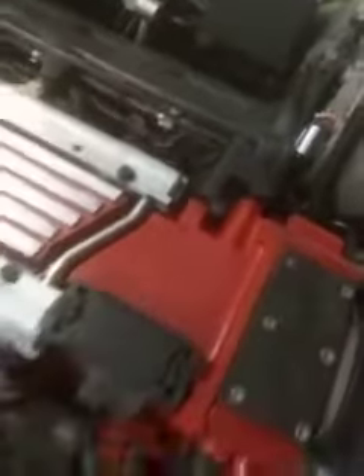I painted the manifold red just to give it a contrast. Didn't really do anything much — just took the manifold out and then put it all back together again.